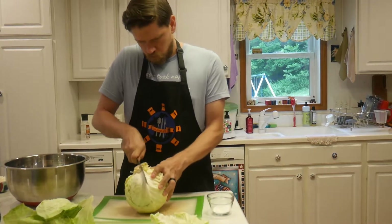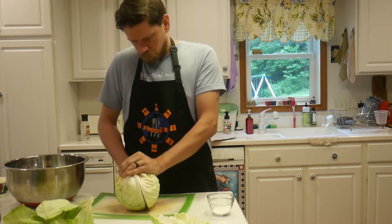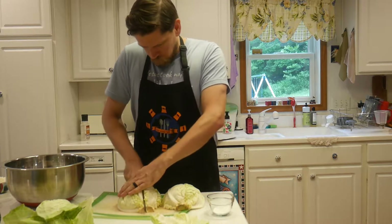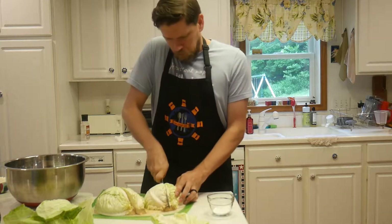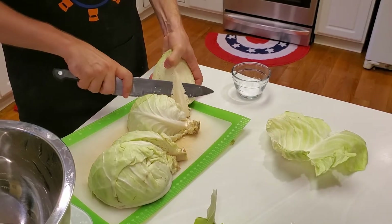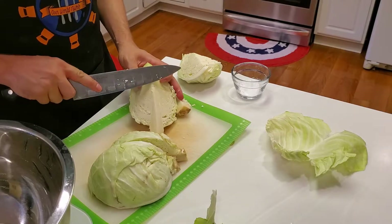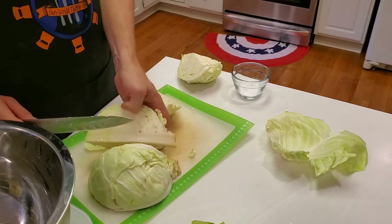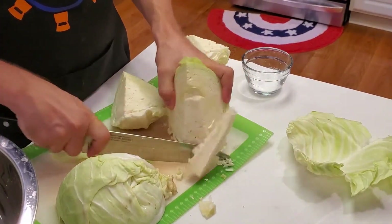Once you have your cabbage weighed out and your salt measured out, go ahead and cut your cabbage into quarters. First, take off all the outer leaves and any damaged leaves as well — anything where bacteria or contaminants might have gotten in. Remove those leaves so you have really fresh, healthy-looking outer leaves. Then quarter your cabbage and remove the cores.